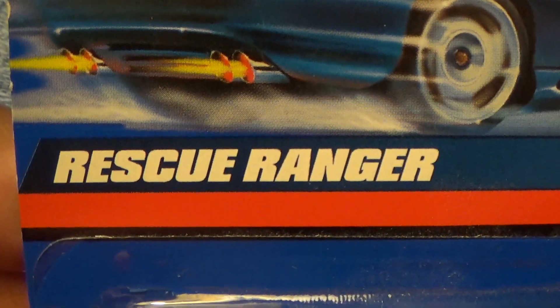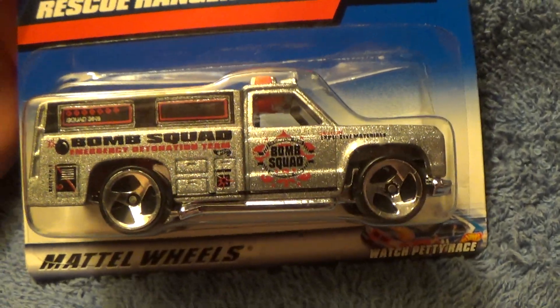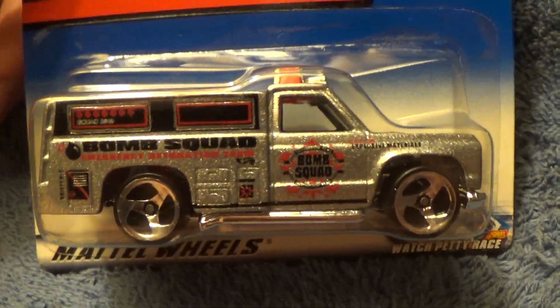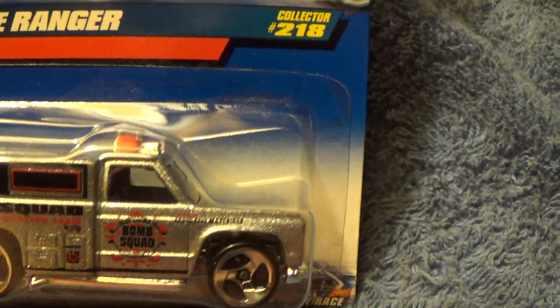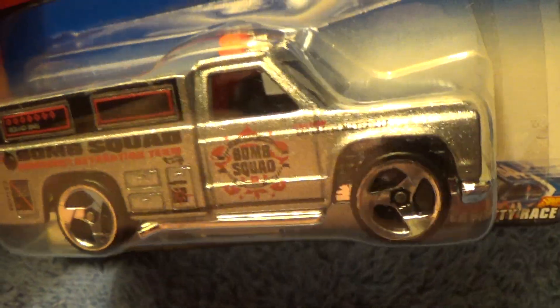First, we got a Rescue Ranger — part blue, part white card — which came out in the very late 90s. This is a sparkly one, collector number 218. It's got sort of a sparkly goldish-silver-copper something finish.